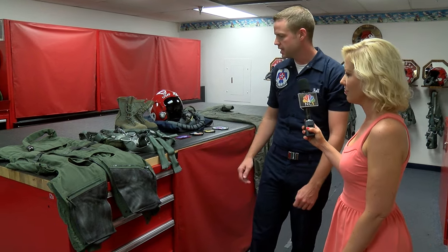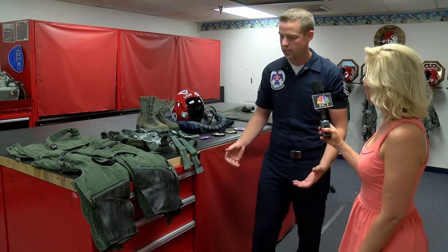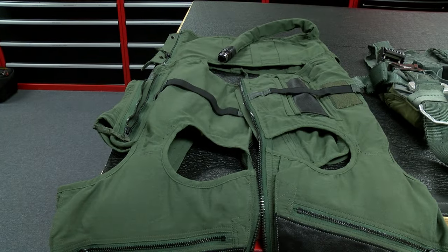So this is the aircrew flight equipment we have here on the team. This is your anti-G suit — what the aircrew normally wear when they're flying to keep them awake while flying in the aircraft. Kind of important.